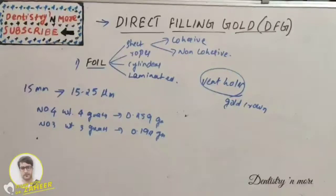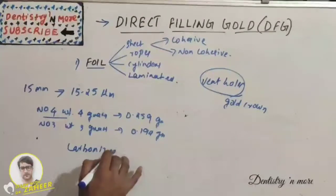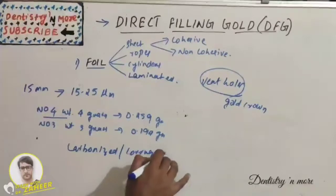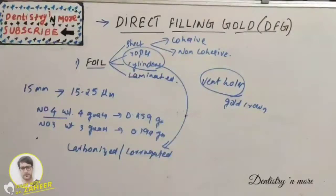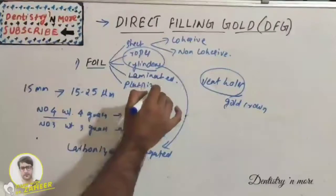Gold foil is also available in preformed shapes — ropes and cylinders — made from Number 4 foil that has been carbonized or corrugated. Additionally, there is platinized foil, which consists of pure platinum foil sandwiched between two sheets of pure gold.